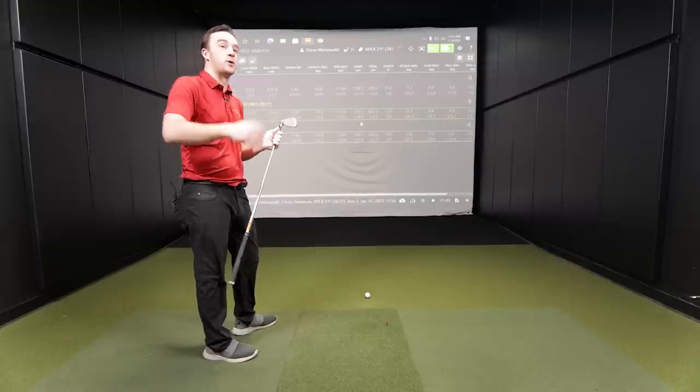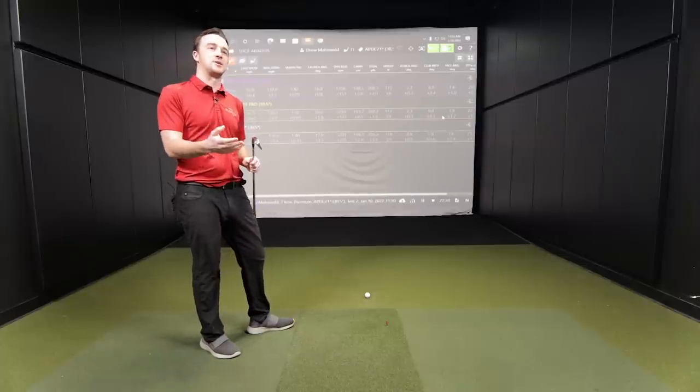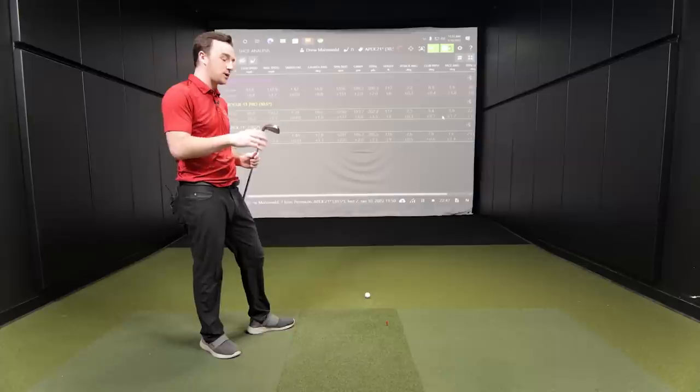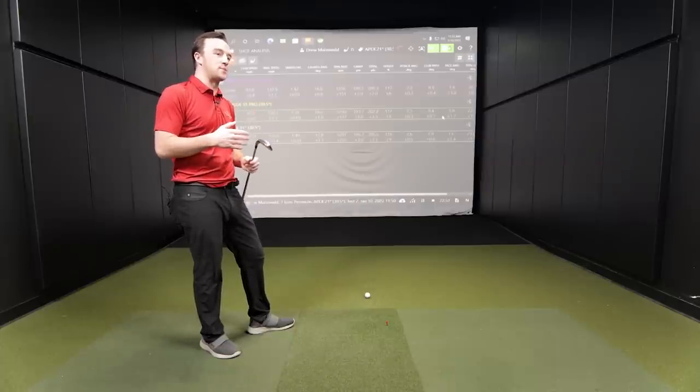The ST Pro seems to be geared more towards helping players launch into the air, whereas the Apex seems to be geared more towards workability — curving the ball, player-type characteristics. The feel part also fell in that category. From a loft structure standpoint, it'd be very easy to blend the two together — go Rogue ST in the lower irons, or go Apex Pro with some loft adjustment. Any good fitter has to talk to you about sole design and how you interact with the turf. Sole width differentiation can ultimately help a player get in and out of the turf more effectively and raise forgiveness.